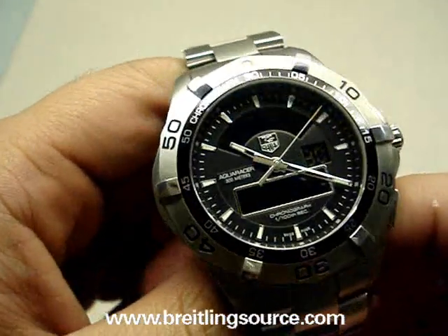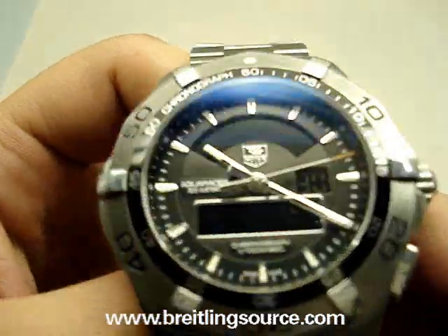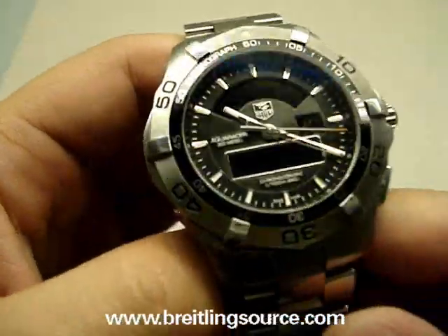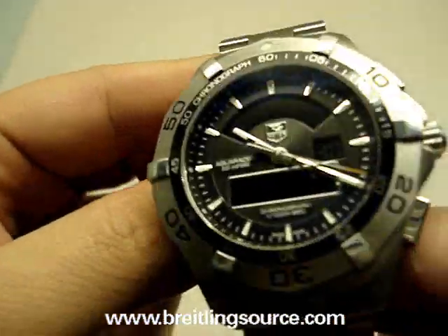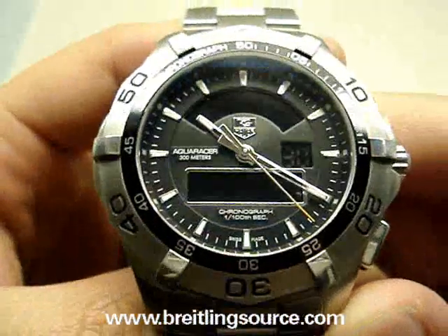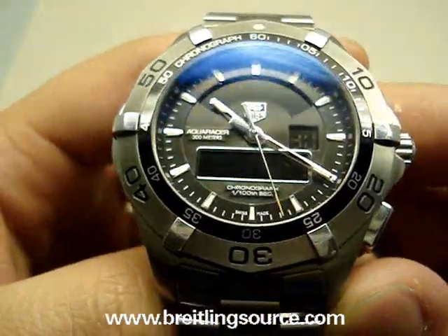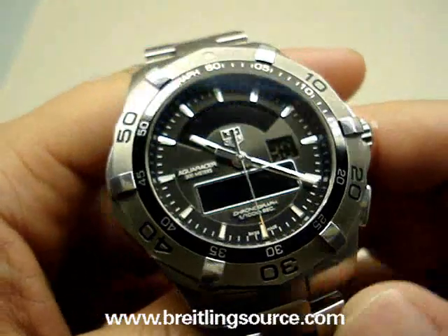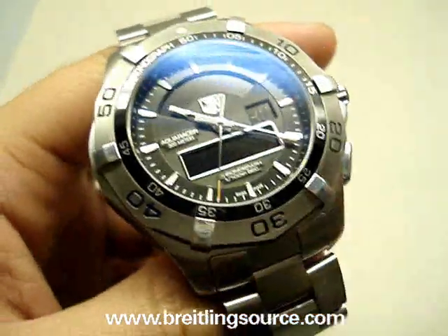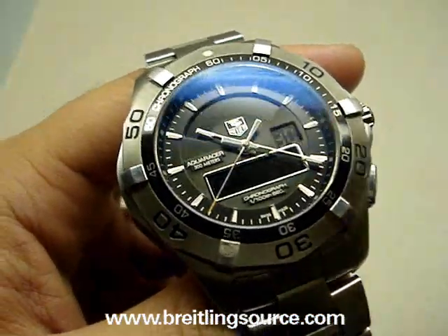PrilingSource.com here and we're looking at a Tag Heuer Aquaracer Chrono Timer. They have a couple of different Chrono Timers — one is the Formula 1 and this one is the Aquaracer. The Aquaracer is one of their mid-range lines, above the Formula 1 and the Formula series, and below the Carrera and the Link series.